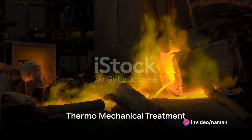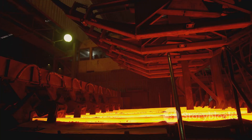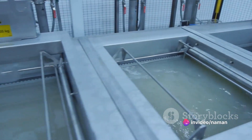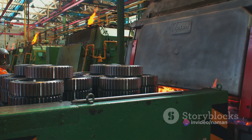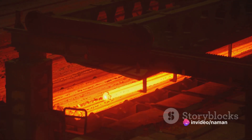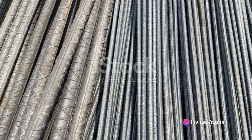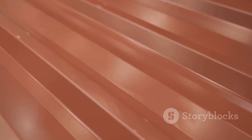Now comes the unique part of the process: the thermomechanical treatment. This is where TMT bars get their name. The bars are rapidly cooled through a process known as quenching. This creates a hardened outer layer while the core remains hot and soft. Next, the bars are exposed to atmospheric temperature on a cooling bed, allowing the heat from the core to temper the hardened outer layer. This results in a bar with a tough outer surface and a ductile core, the perfect combination for withstanding loads in construction.